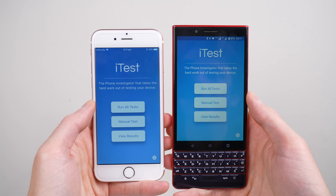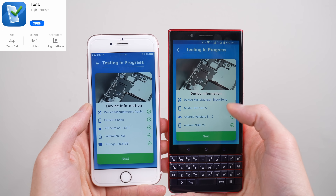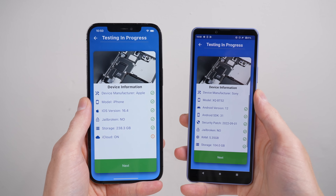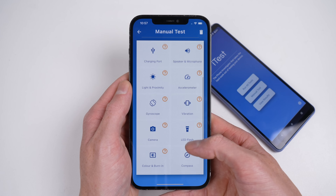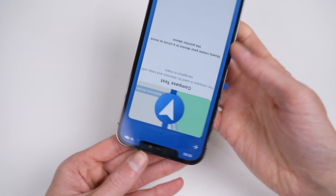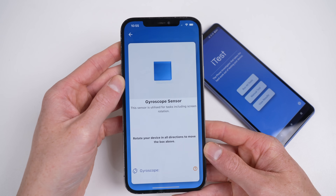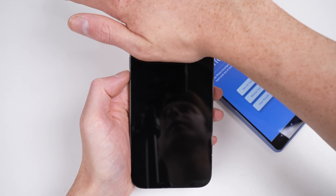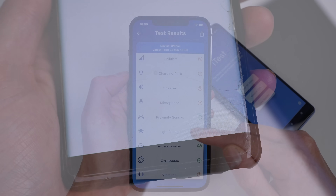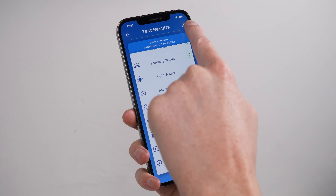Are you doing your own teardown or repair? Test your phone with iTest. Available for both iOS and Android, iTest provides the ability to test hardware functions of a phone or tablet, with both a semi-automatic mode and manual mode, allowing you to easily test functions that would otherwise be too complicated without such an application. These include things like the compass, gyroscope, proximity and light sensors, or even screen burn-in. At the end of testing, you can get a nice overview of your results and easily share them if needed.